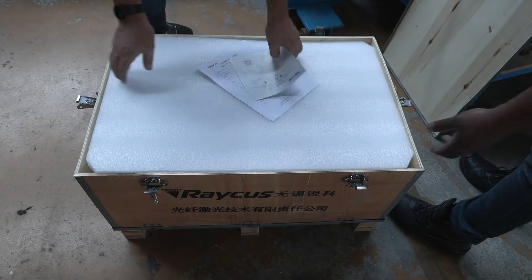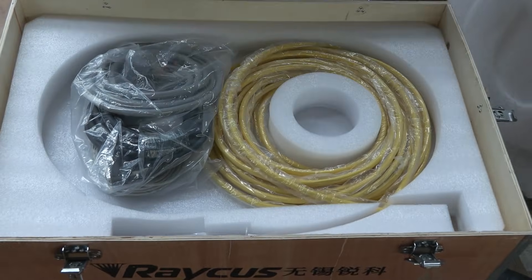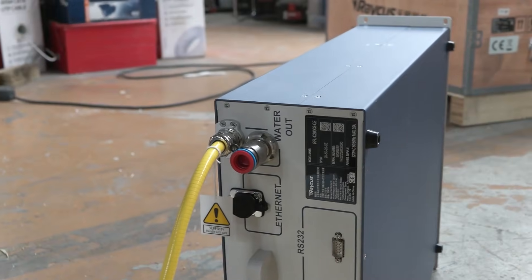Once the order comes in, we assemble the units as per request. The power supply is added to the unit and connected to the main unit.